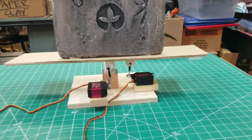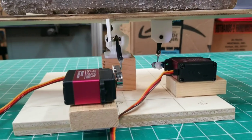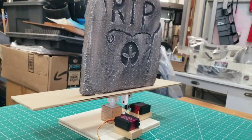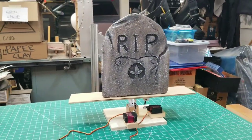This close-up shows how the servos were mounted in both X and Y directions. The 3D printed ball and socket joint was sanded and then lubed. High-torque servos were used so that it will be able to manipulate larger tombstones.